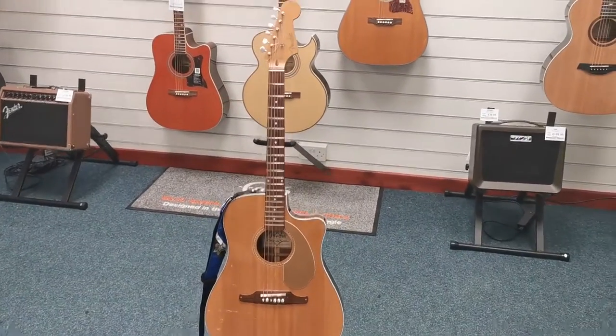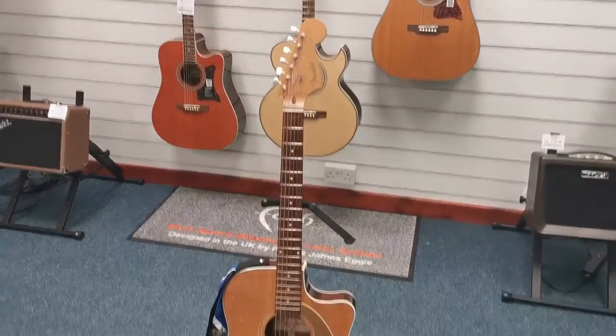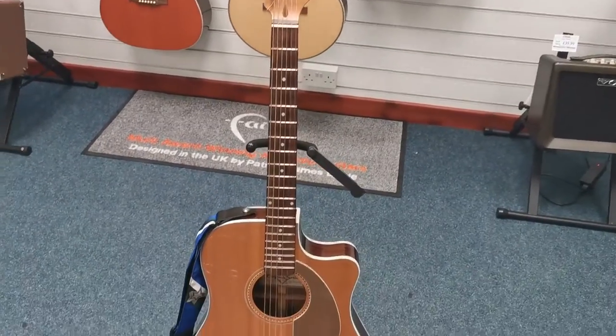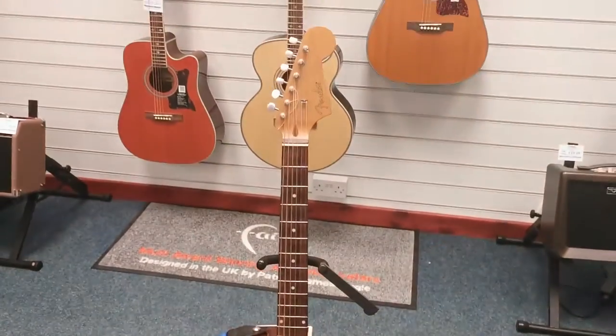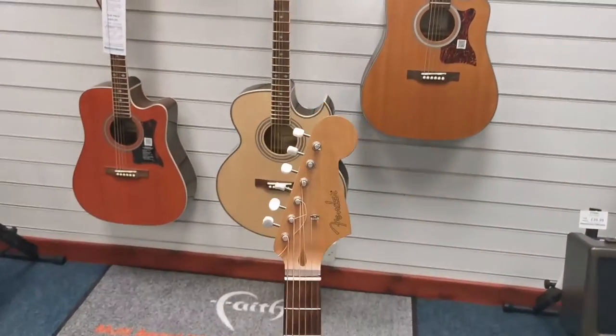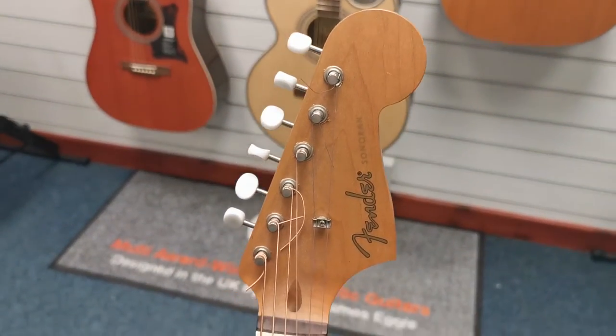Hello, I'm Danny from Rimmer's Music Shop in Blackpool, and I'm here today to show you a second-hand guitar that we've got. It is a Fender Sonoran acoustic guitar — an absolutely gorgeous-looking acoustic guitar.